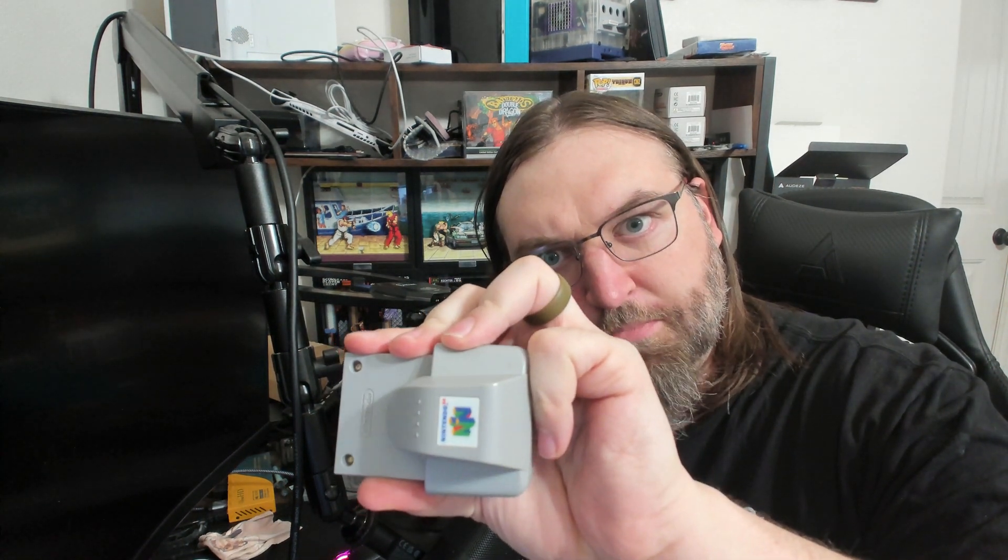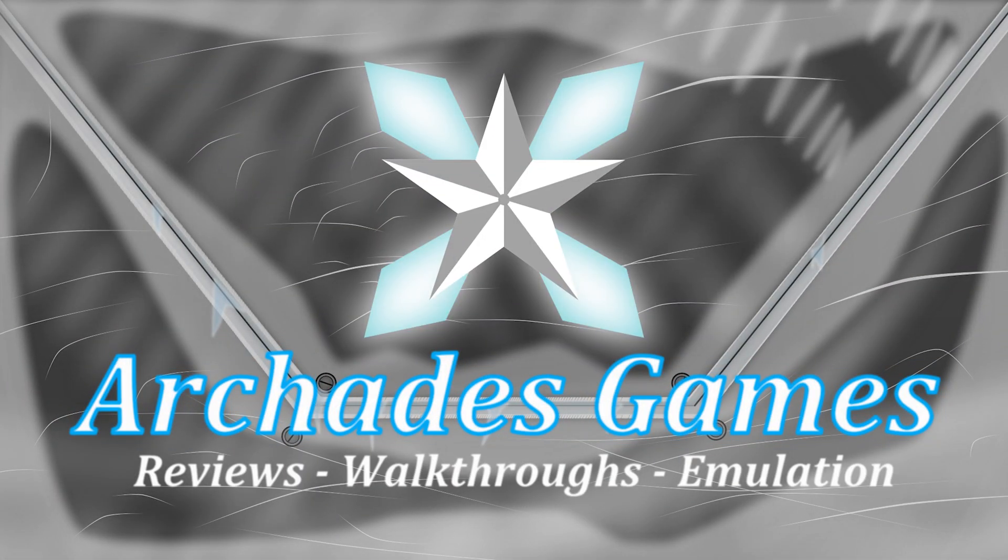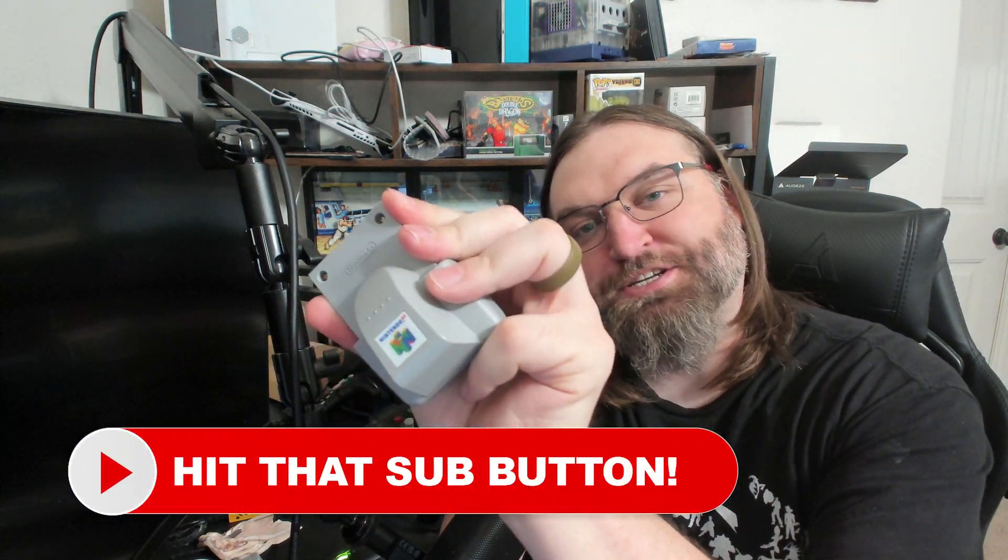Did you know that you can run an N64 rumble pack without batteries? Rumble packs were transformative to me back in 1997 when they came with Star Fox 64, and I have just been a big fan of rumble ever since. But the thing that always bugged me the most about them is that they needed AAA batteries to function. I couldn't quite fathom why they didn't run from the controller itself, and then after the Dreamcast came out with removable jump packs that ran from the controller, it made me even more upset.